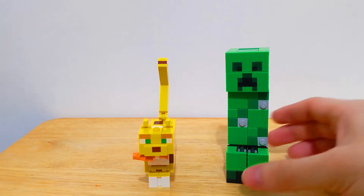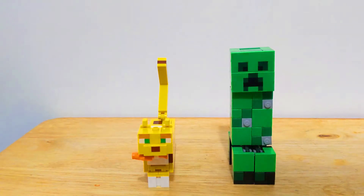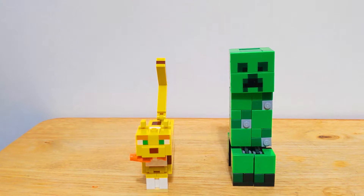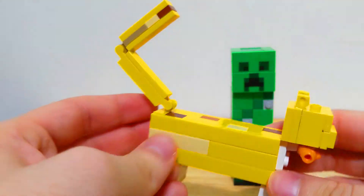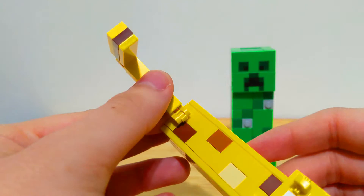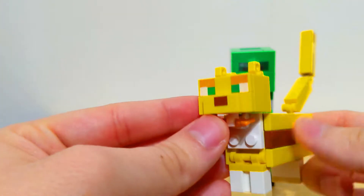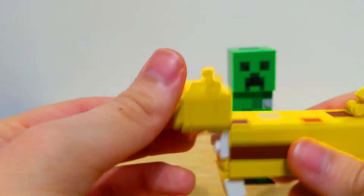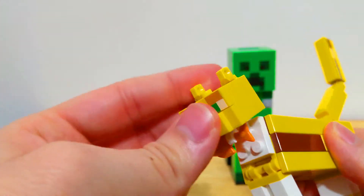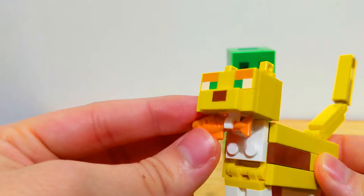These models are a lot smaller than you would imagine — look at my hand for comparison. But I think it does give them a little bit of charm given their size. We're going to take a closer look, first with the smaller build, the Ocelot. This Ocelot is trying to copy the pattern of a typical Ocelot, with the brown and yellow coloring. It can move its head up and down, which is pretty neat. The neck attachment is pretty stiff, so it won't fall down randomly — you can move it into any position and keep it there.